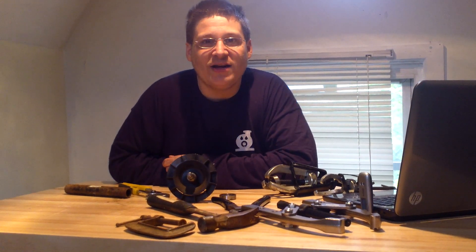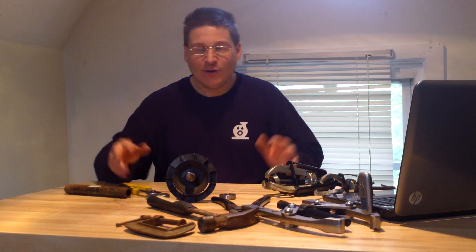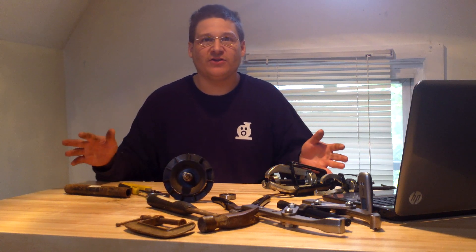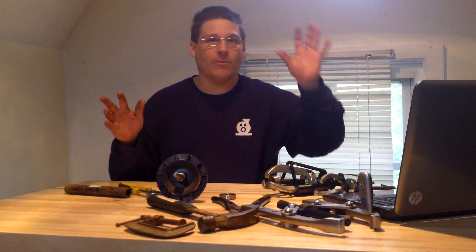Hey everyone, it's Joe Tamargo from wetheadpumprepair.com. Some of you people write into us emails and always ask us how do I put the motor bearings back onto my motor shaft without an arbor press? So here's a trick — we're going to show you today how to put the bearings back onto your motor armature without an arbor press.